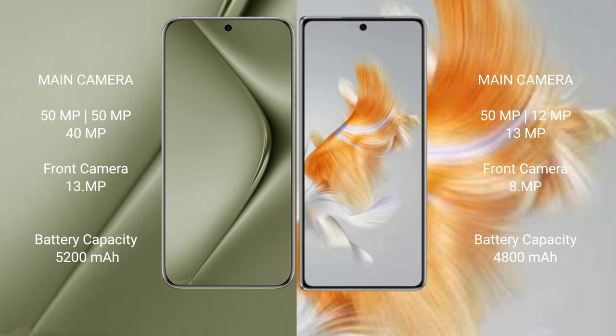The Pura 70 Ultra also has a 13MP front camera. The Huawei Mate X3 features a triple rear camera setup of 15MP, 12MP, and 13MP, with an 8MP front camera. The Pura 70 Ultra packs a 5200mAh battery with 100W fast charging, while the Mate X3 has a 4800mAh battery with 100W fast charging support.